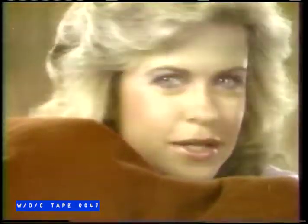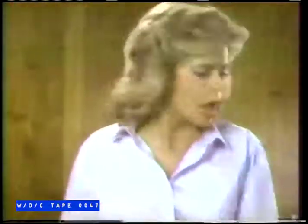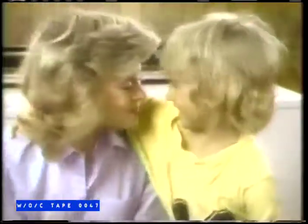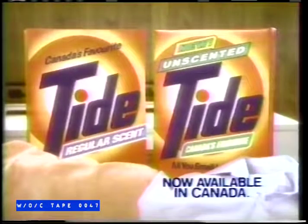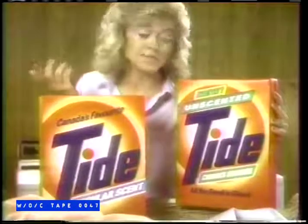Hey, come here. Put your nose right here now. Sniff. Smell anything? No? Nothing. Then you're getting the picture. It's new unscented Tide, and it doesn't smell like anything, but it'll handle this mess just as well as regular Tide. See? Great Tide clean, and it doesn't leave a scent behind. Now you get Tide clean clothes and a choice for your nose — regular scent, or new unscented, where all you smell is the clean.